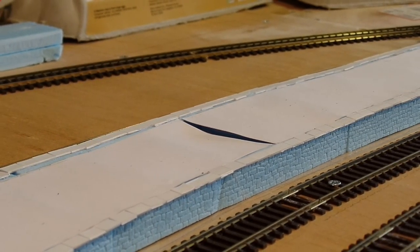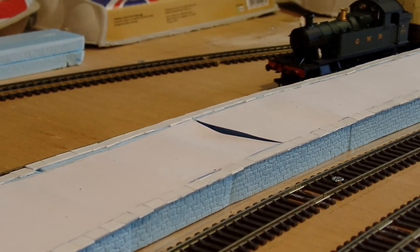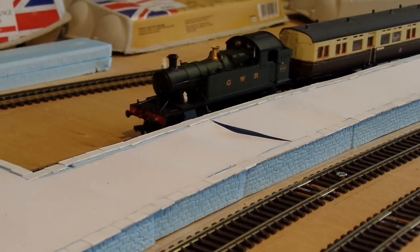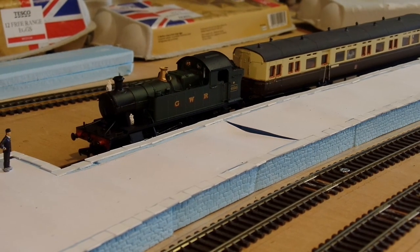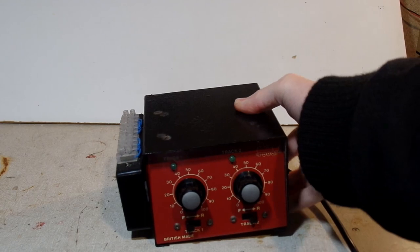Anyway, after a bit of thought and reflection, I decided I'd have one last attempt. The parts I was least happy about were the edges and the card surface, so I needed to start by undoing that.